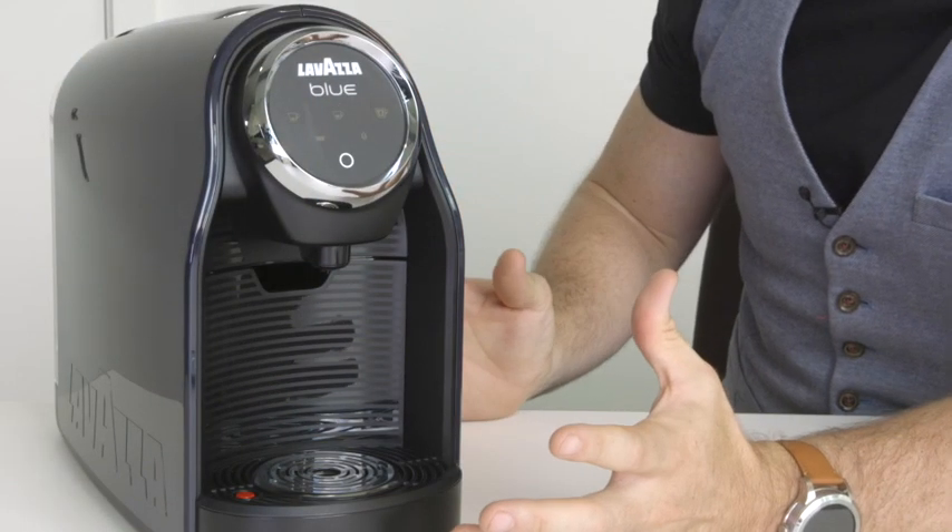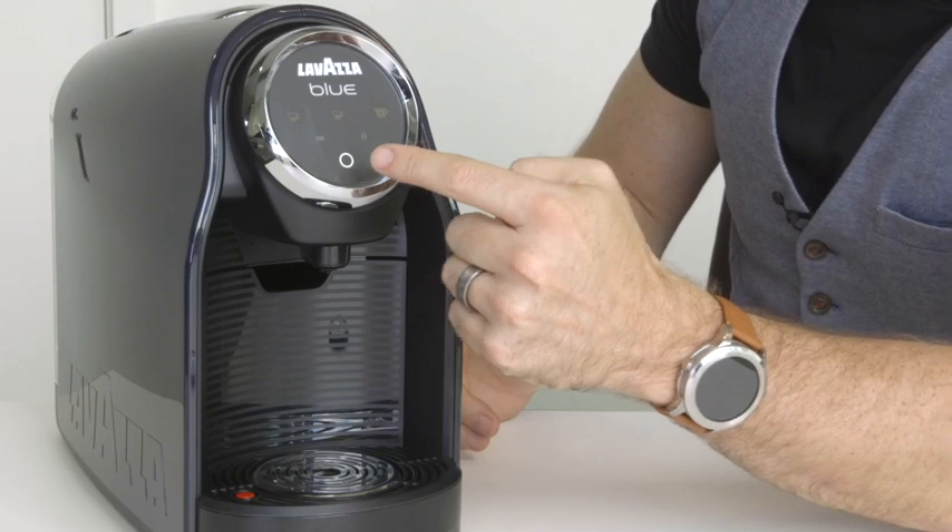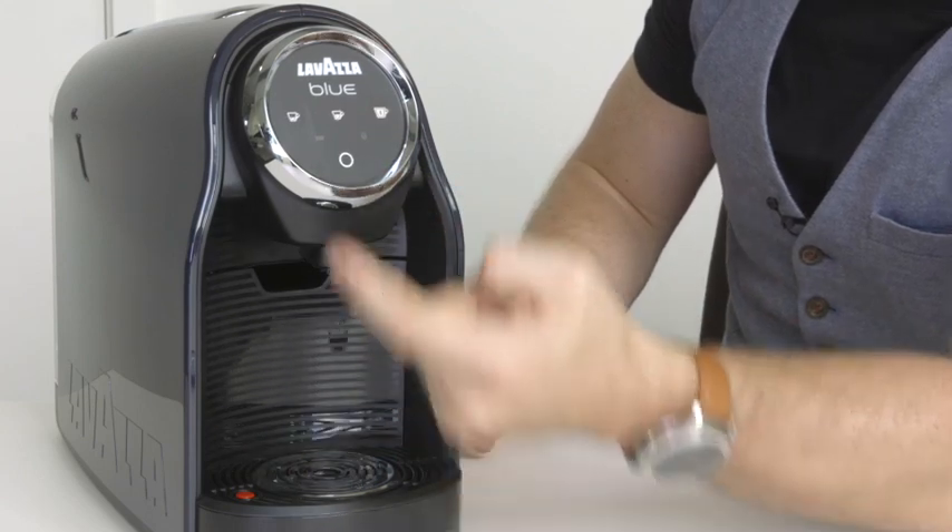The machine's already been plugged in, so to power it on we just press the power button here and that will illuminate the three cup buttons on the top. Now if this is being turned on first thing in the morning the machine will be cold. These buttons will flash while the boiler is heating up, but it just takes about 10-15 seconds so not long to wait at all.